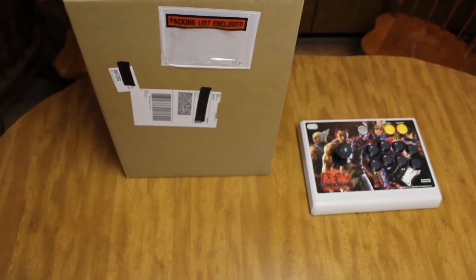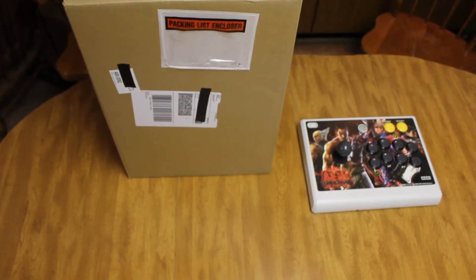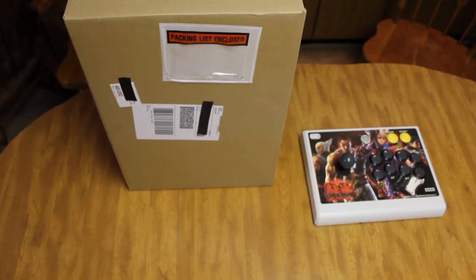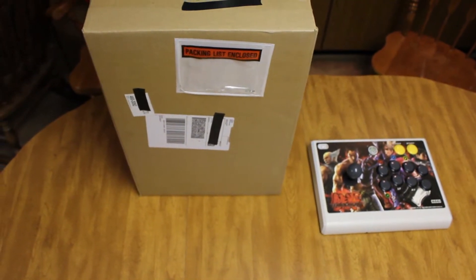I don't have that stick unfortunately. I got the Street Fighter X Tekken stick, which was just on sale on Mad Catz over the weekend for Canada Cup. It was on sale at another tournament previously, so it might be going on sale again sometime soon. I'm really pumped, so I'm going to get this started.